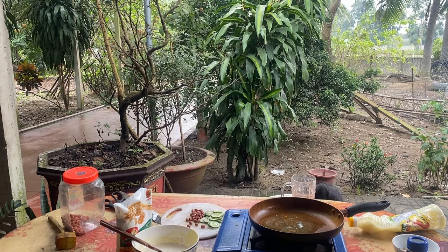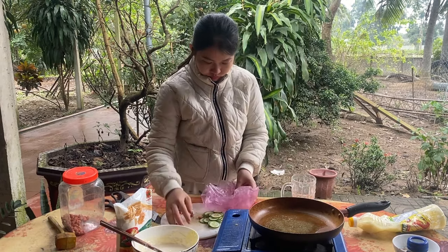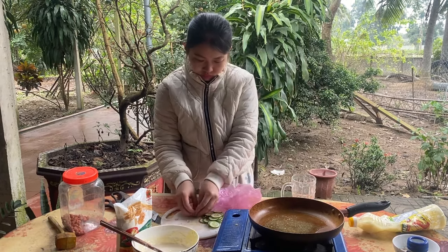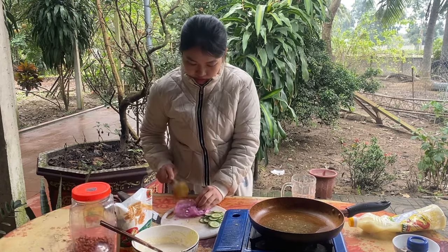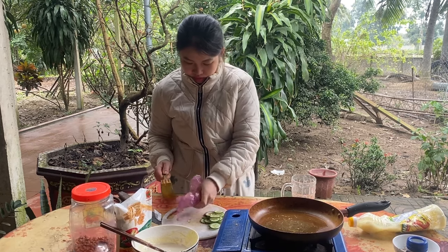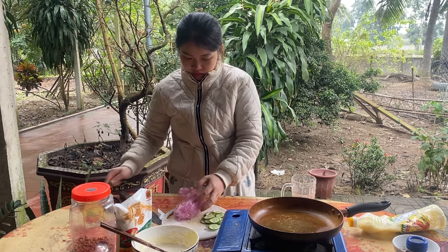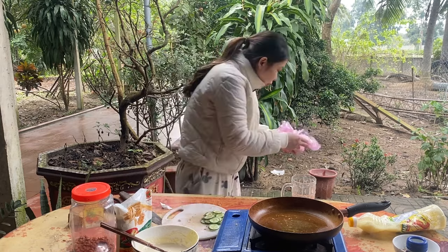Hãy subscribe cho kênh lalaschool để không bỏ lỡ những video hấp dẫn. (Please subscribe to the lalaschool channel so you don't miss any exciting videos.)